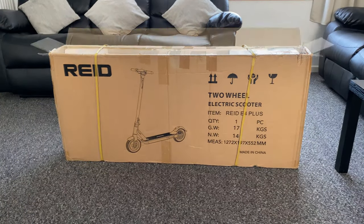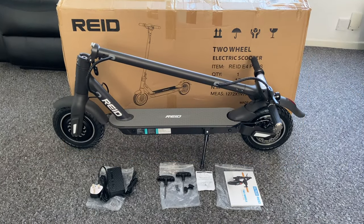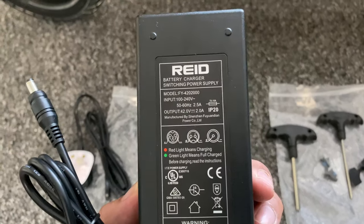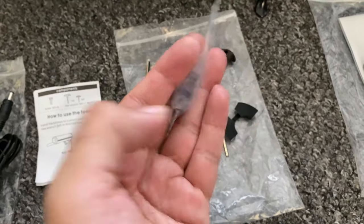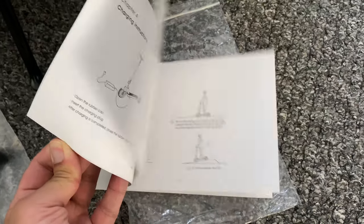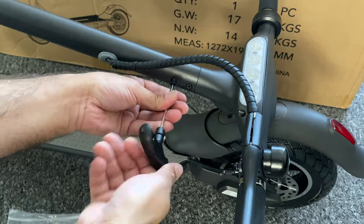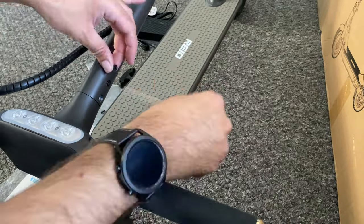The packaging is pretty robust — a big box weighing around 17 kgs. Inside you'll find a power cable and power supply rated at 42 volts 2 amps. You're also getting a bag of screws and some tools along with some clear instructions on how to get started. The scooter comes more or less pre-assembled, but the only thing you need to connect is the handlebar — they had to keep it loose so the scooter would fit inside the box.